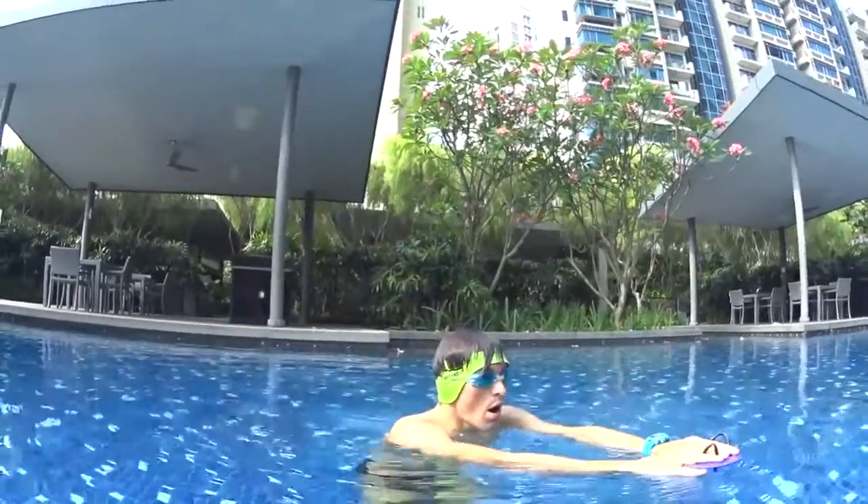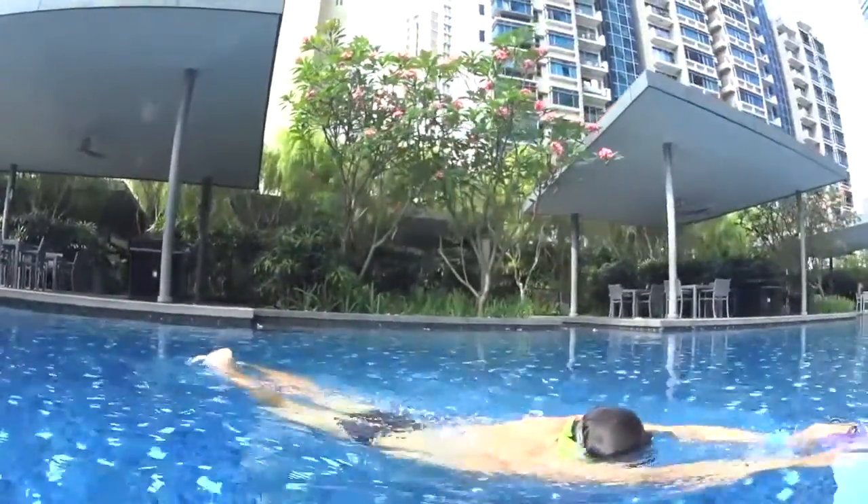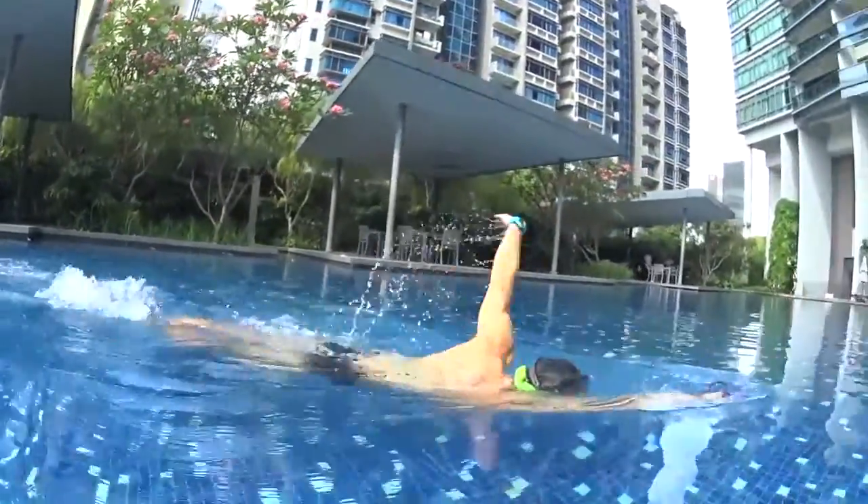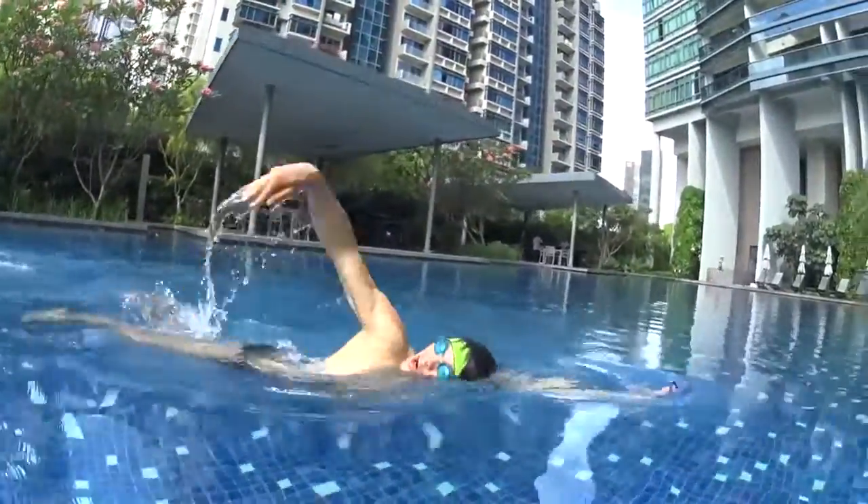The breathing when you turn your head takes less than one second. After the second stroke, when you turn at number three, breathe with one eye in the water, then quickly turn your head back in the water.